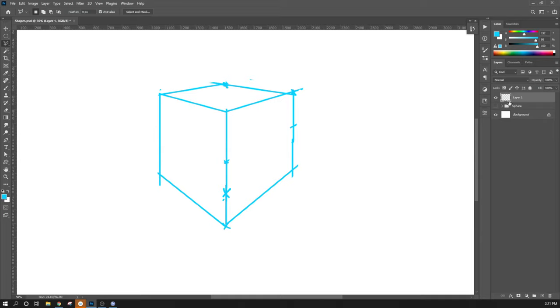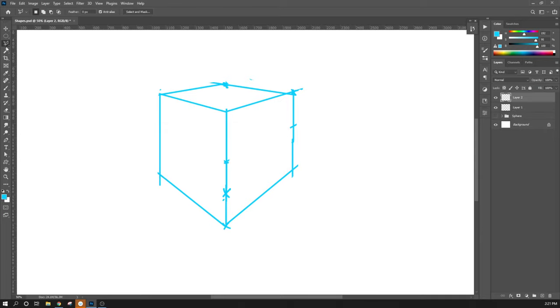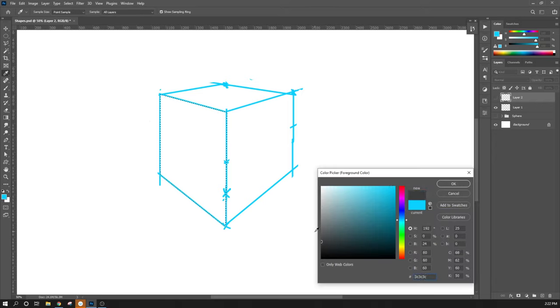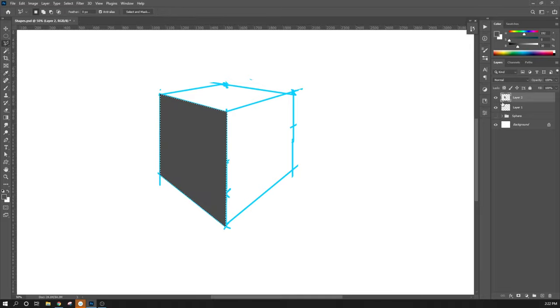I'm going to create some new layers here — Ctrl-Shift-N to create a new layer. I'll use the polygonal lasso tool and just click around here to trace my initial guideline drawing. I'm going to create a shape. There's one shape. I'm going to break this into three different layers, so it doesn't matter what color we put in here — these are our masks. I'll just do a darkish gray and fill this. There's one side.